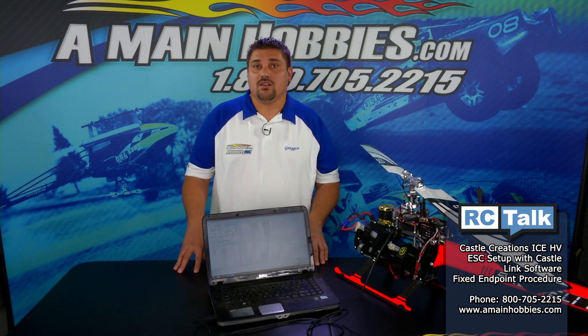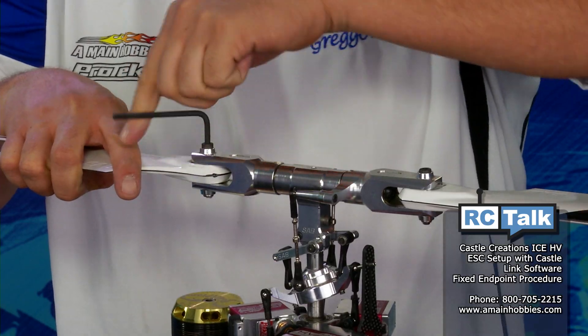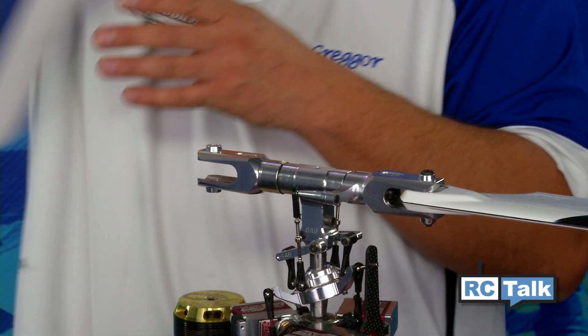Since we are using a fixed endpoint throttle curve, this will complete the basic setup of the ESC. Now we're going to calibrate the throttle endpoints. First, remove the main blades of the helicopter.